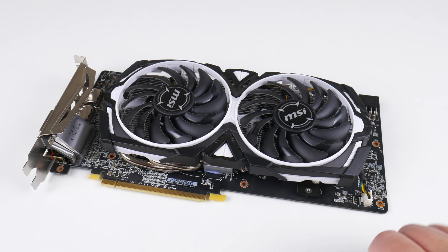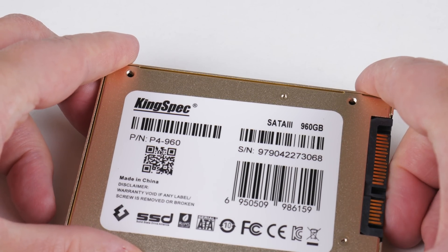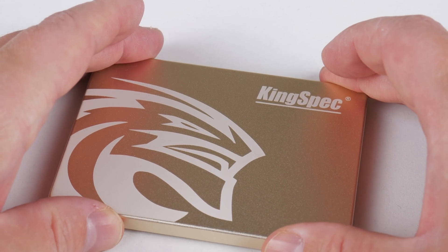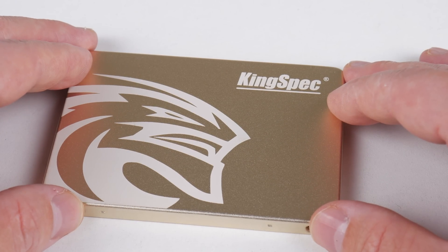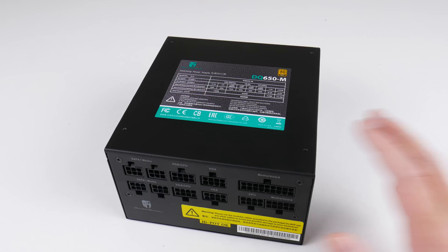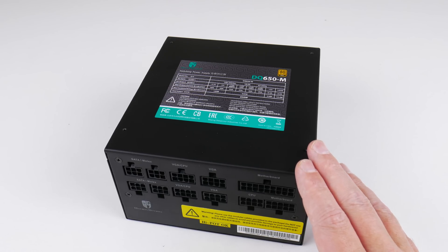For the graphics card we've got an AMD Radeon RX 580 with 8 GB of VRAM. To make sure we're not bottlenecked by the video card, we are testing most of the games at 720p. For storage I'm using a 1 TB KingSpec SSD — so far it's been serving me pretty well with no issues and it's large enough to fit all the games for testing. We are once again using the Deepcool DQ650M power supply so we can compare power consumption figures.